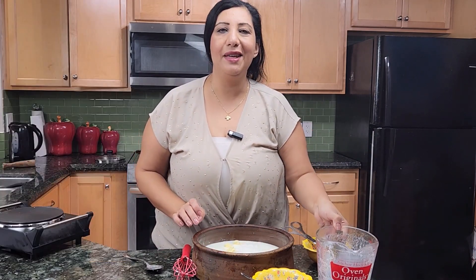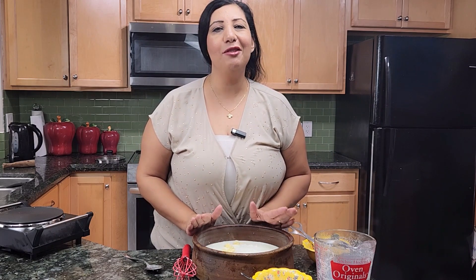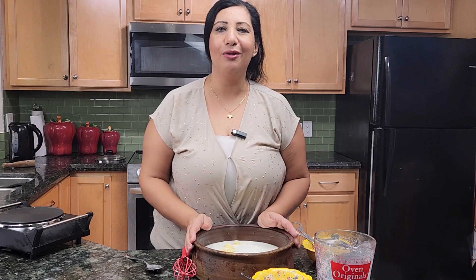My oven is preheated to 350 degrees Fahrenheit. I will put it in the oven now and it will take about 45 to 50 minutes until it's brown from the top.